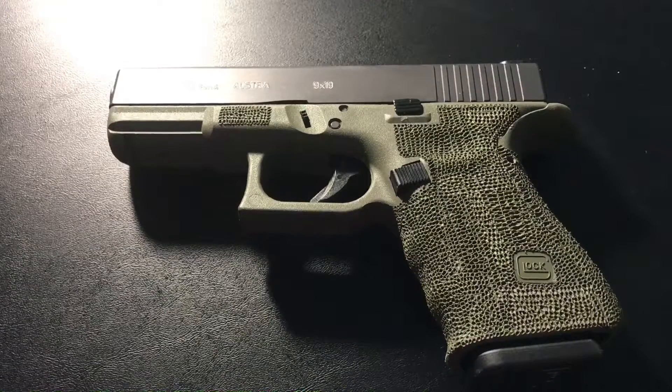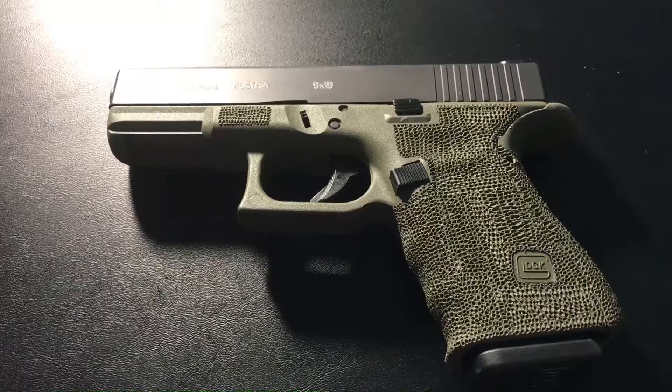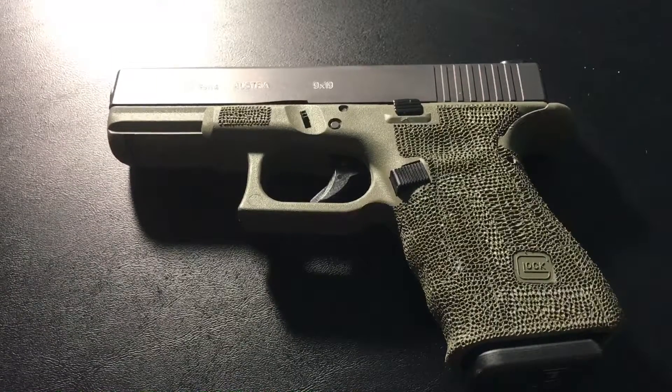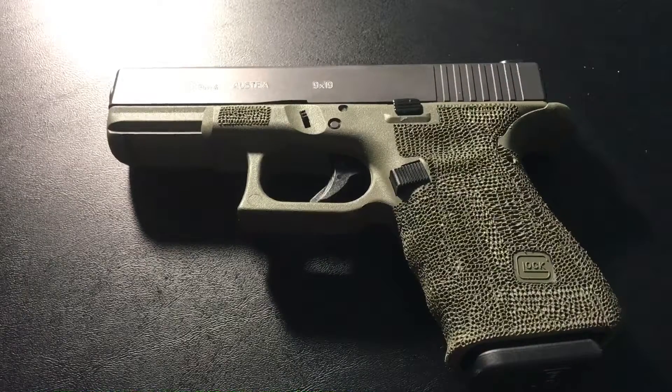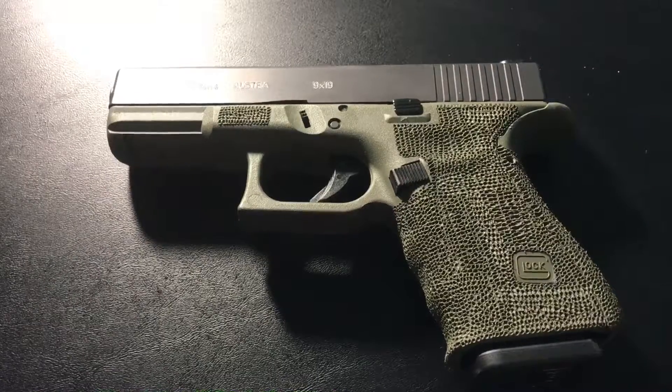Going to do a quick video on how to field strip the Glock 19 Gen 4, Gen 3, or Gen 2 — they're all going to be the same for the most part. I know there's a lot of these videos on YouTube, but the main reason I'm doing it is because I'm about to do a trigger install, so I figured I might as well do my own field strip.